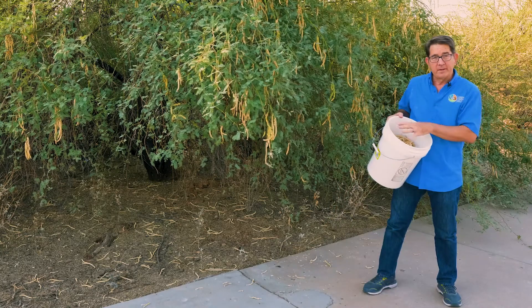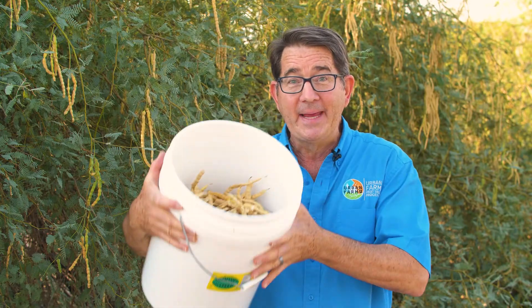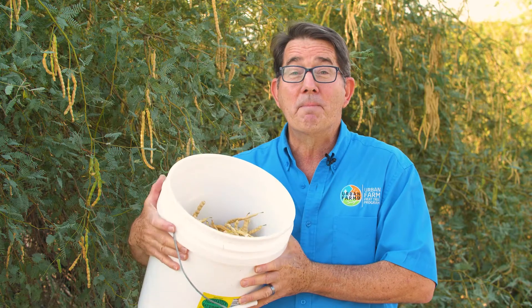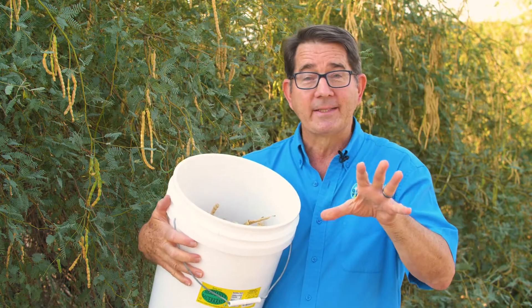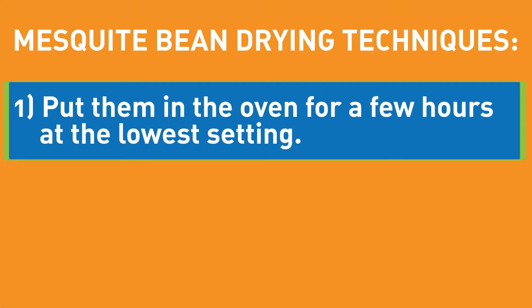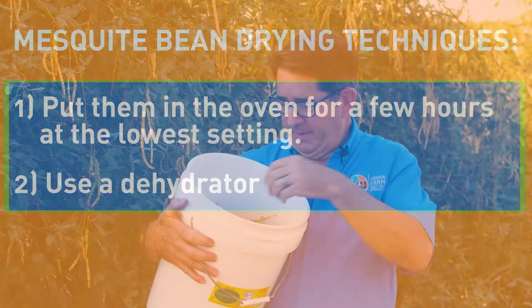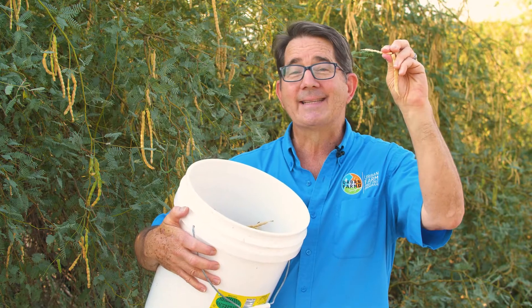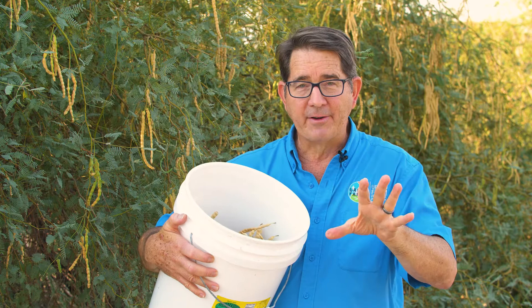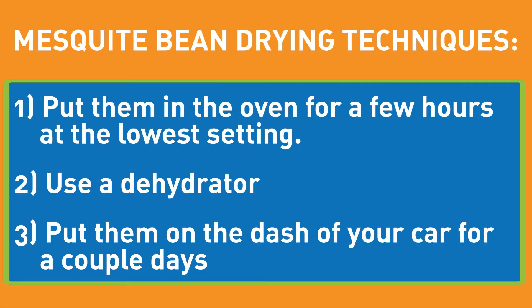I have a bucket here that I've been collecting beans off of today. Once you have an amazing bucket of beans, smell them — they smell amazingly sweet. Then you have to go process them and get them ready for milling. What that requires you to do is dry them out: put them in the oven for a couple of hours on the lowest setting. I use my dehydrator to dehydrate them, because we need them to snap so they don't gum up the mill. You can also leave them in the front seat of your car sitting in the sun for a couple of days and that'll dry them out really well.